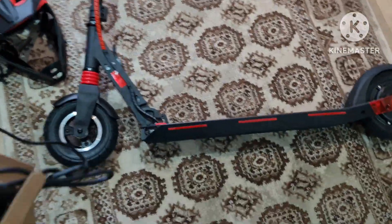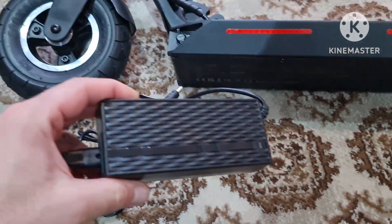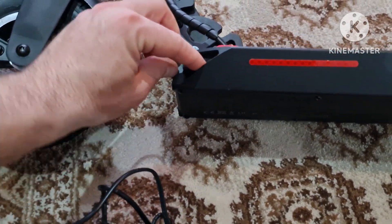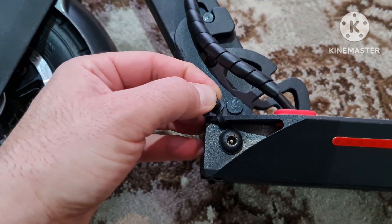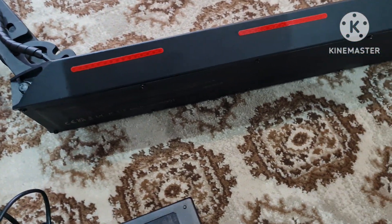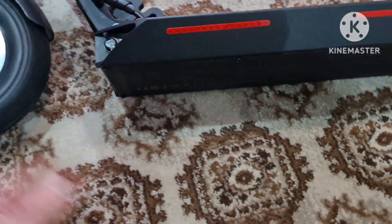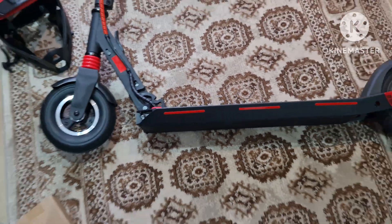The charger was in the box — this is the charger. It goes here — this is the charging port. You should charge it in about four or five hours maximum. Okay, everything is good, so let's head outside.